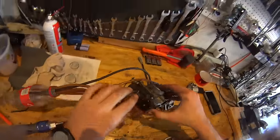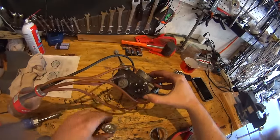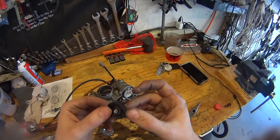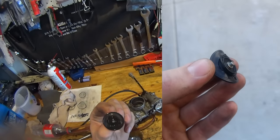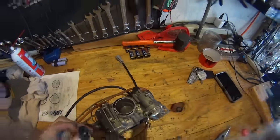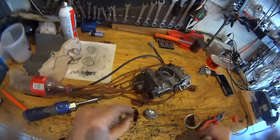I might have just caused the problem. This is a diaphragm that is under this little cap over here, and this diaphragm is leaking. Because the accelerator pump doesn't work, it's not squirting that extra fuel through it, so it just doesn't do its job. I have to order one of these before I can do anything else.